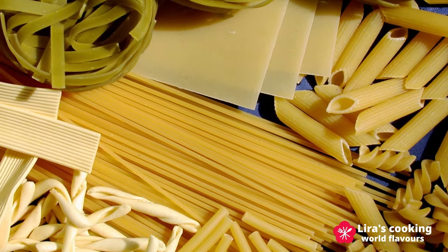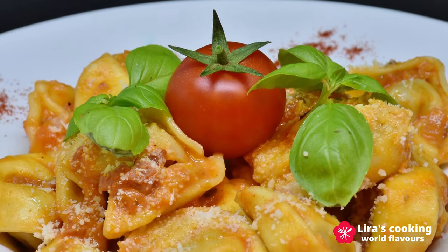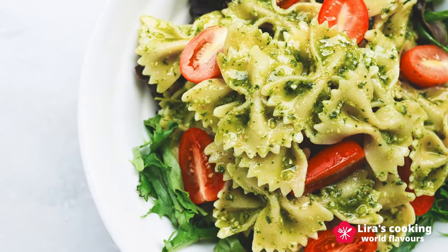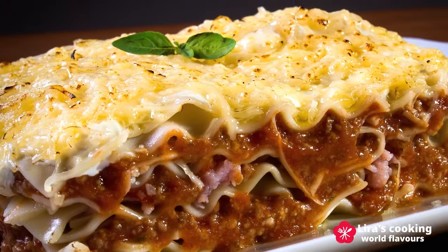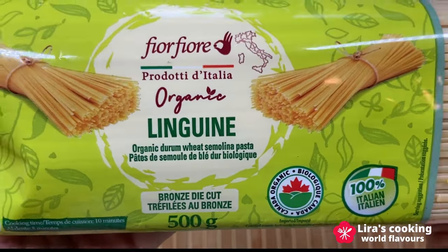Short pasta, long pasta, sheet pasta, stuffed pasta, and dumpling pasta. It can be served with sauce or condiment, cooked in the soup, or baked in the oven. Today we will use linguine to cook this dish. It is a long pasta but wider than spaghetti.